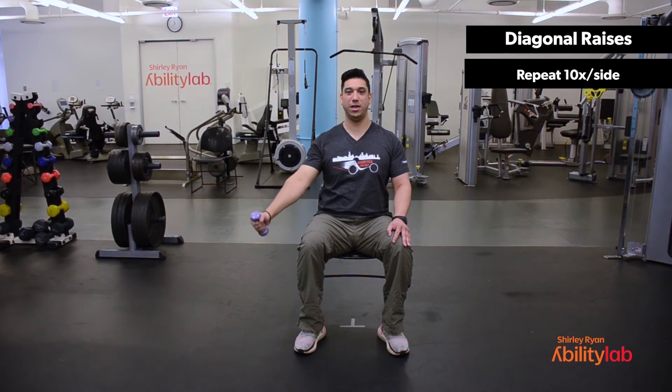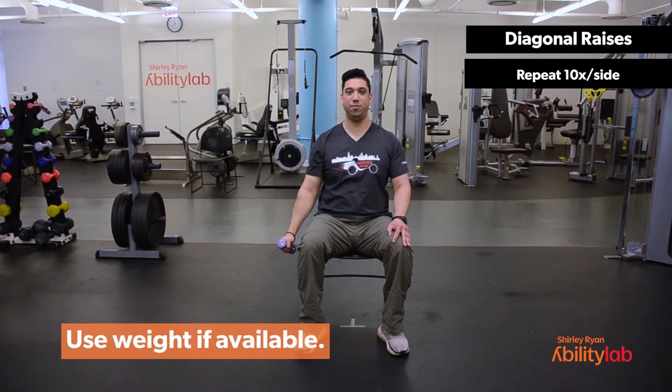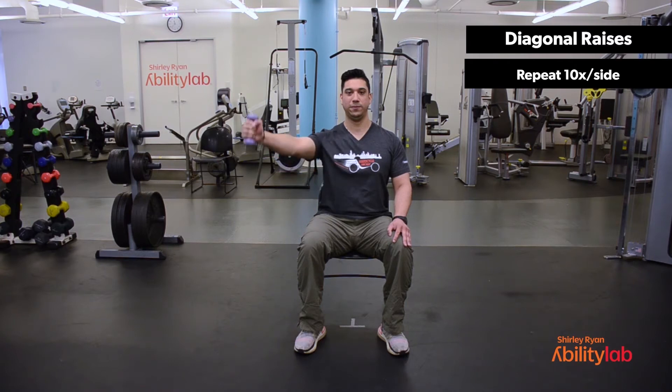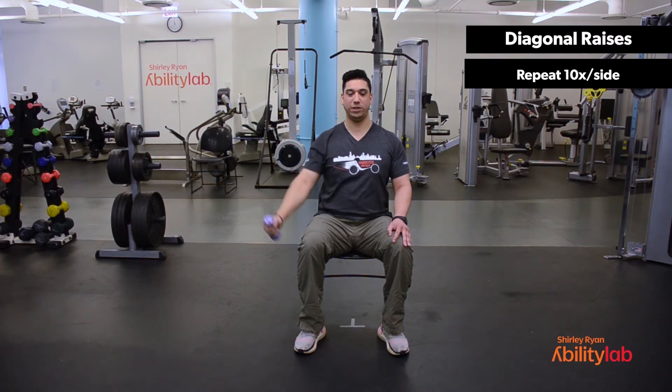Make sure that you're taking a deep exhale as you raise the weight, and a deep inhale as you lower the weight. Keep your arms nice and straight, core tight. Nice upright posture, making sure there's no rounding or hyperextending of the lower back. Last one, and then we'll switch hands.